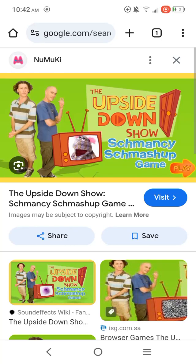Hello, this is Dan, the My Little Pony and Sophia the First fan here, and we're going to be doing another Flash Game Review. For this Flash Game Review, we're going to be reviewing the Upside Down Show Schmancy Schmashup Game.